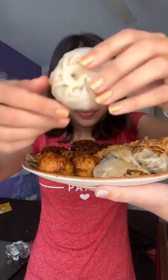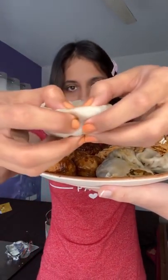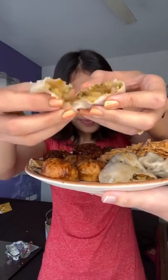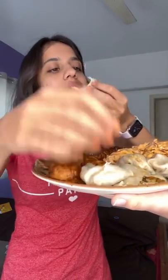Then we tried the plain steamed veg momos. They are simple — I don't really like steamed veg momos. I feel like there is a little bit of flavor in steamed momos, anyways it was good.